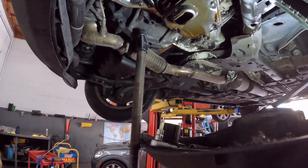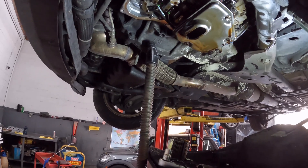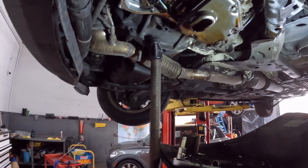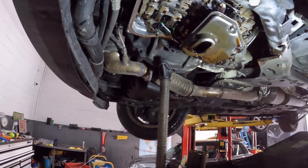Nothing like taking a drippity-drip transmission shower — which kind of sucks — and guess what, I'm walking all through it. Yay. All right, so we got it out, put the new one in, bolted it up, buttoned it up, and put new fluid in it. We'll set the transmission adaptations and we'll be good to go.